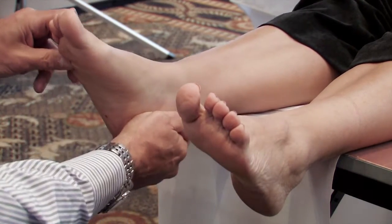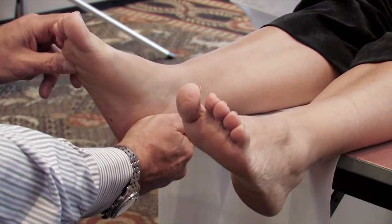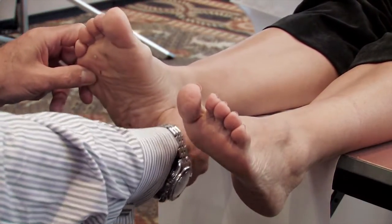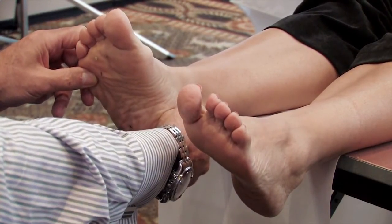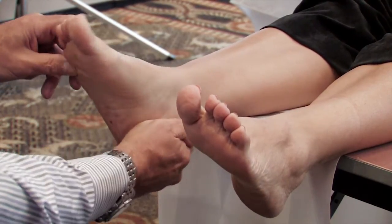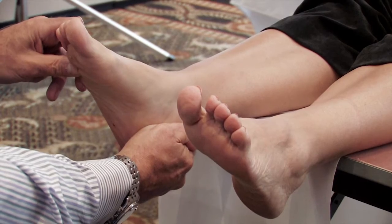I don't know if you can see it, but she's pretty flexible. She can go — the other doctor stopped right about over here. She's not going to just vertical, she's going beyond vertical. So she has a flexible rear foot.